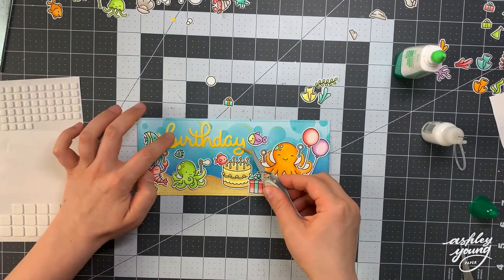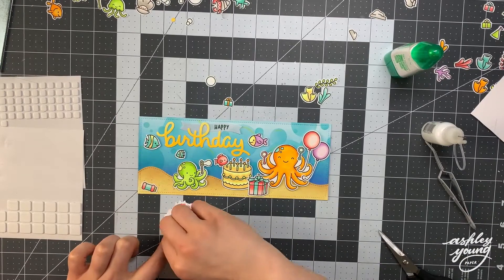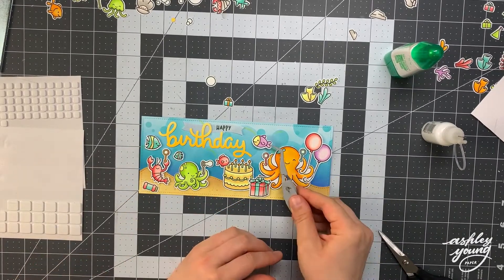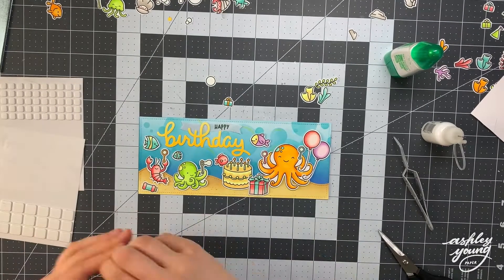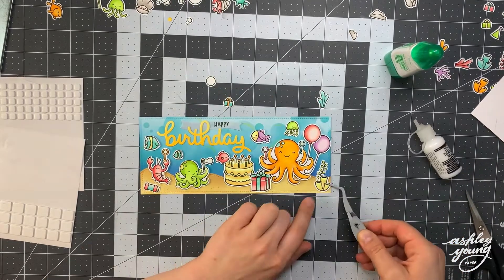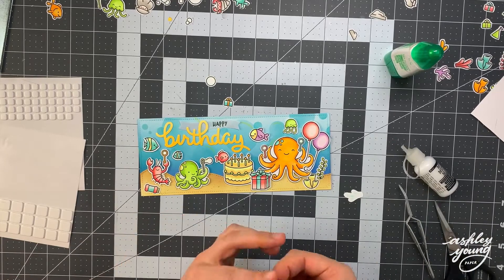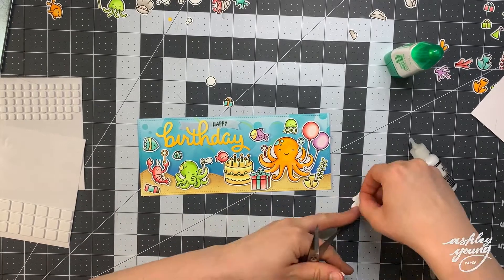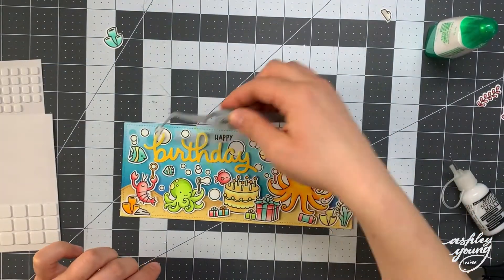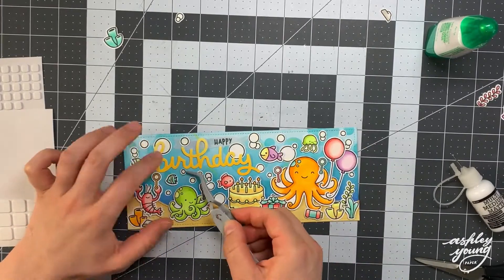I'm going through one by one, sticking things down where I want them based on that picture I took, and just building the scene as I go. For a lot of these images, I stuck little bubble wands in their hands — I thought underwater critters blowing bubbles was really cute. I use liquid glue to do that and then stick the whole image down on foam once everything is glued into pieces. I use craft tweezers for perfect placement and multi-medium matte as my liquid glue of choice — since it's matte, any squeeze-out just blends into the background.